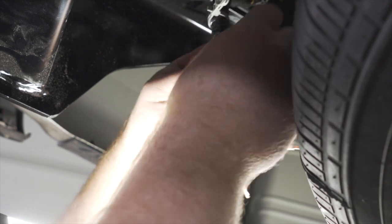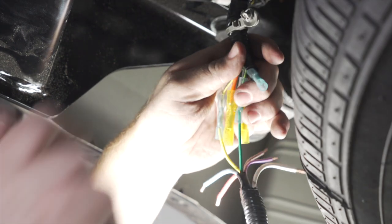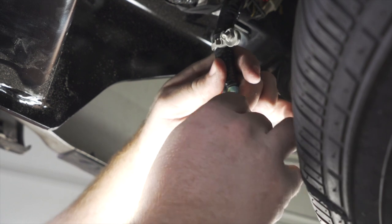Next, we have our brown wire. The brown wire is for our running lights. We're going to take the brown wire from our kit and attach it there.